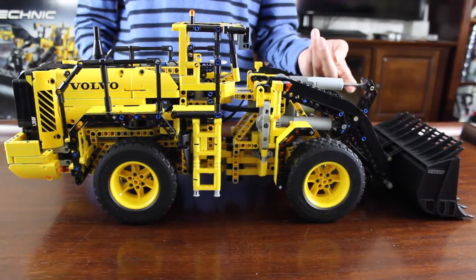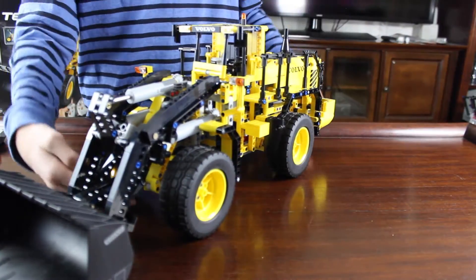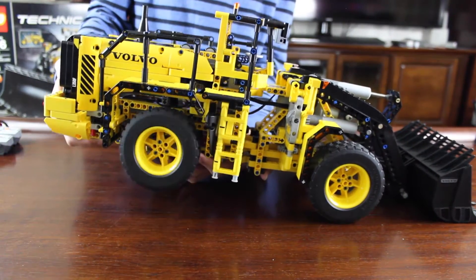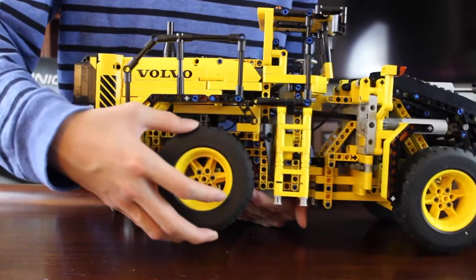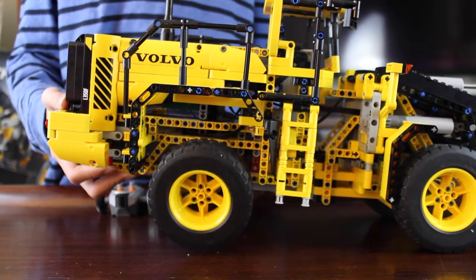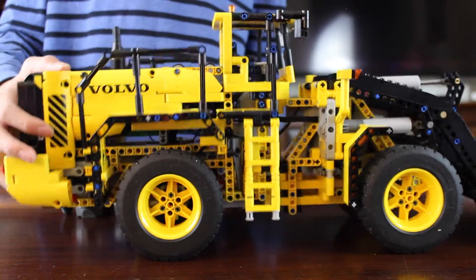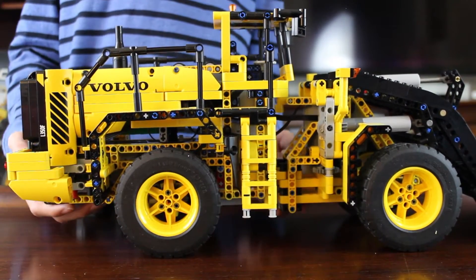These huge wheels have detailed treads on them. The bucket is lifted by pneumatic pistons. The back axle tilts for a little suspension when going over rocky ground. Instead of the wheels being attached to one axle, they're attached to a part with three pegs so the axle can hold more weight rather than bending and breaking under pressure. Interestingly, only the back wheel tilts, not the front — if you know why, comment below.